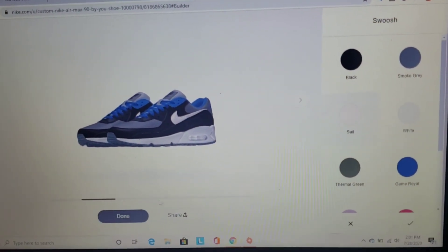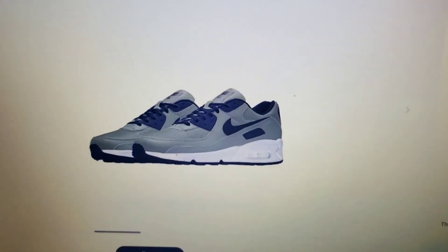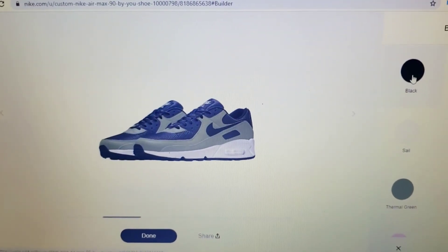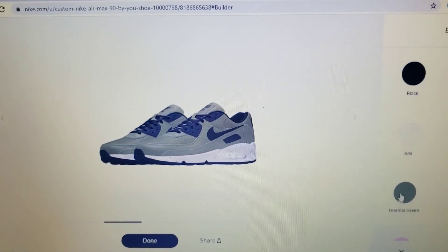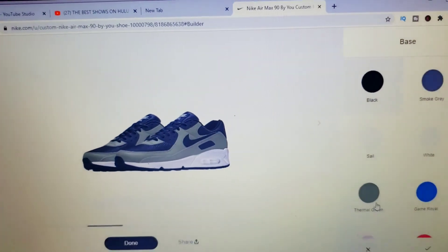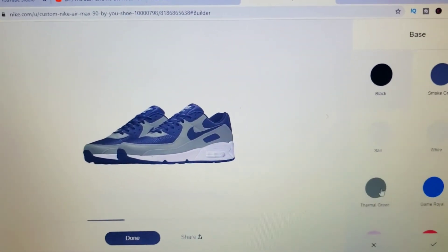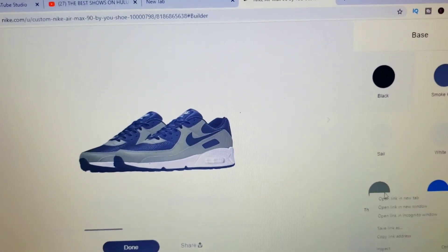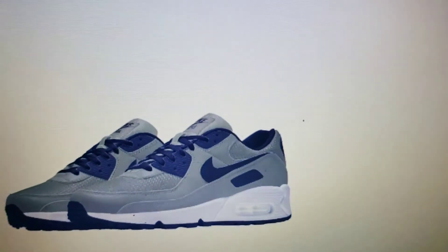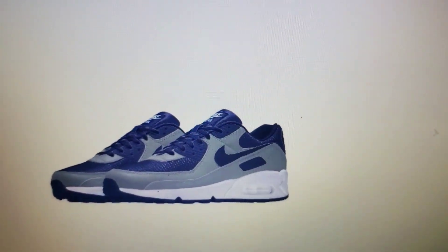So I ended up playing with it some more and changed it to green and black. On camera it looks like gray and blue but it's actually green, black, and white, and I really like this color. I think I'm actually going to get this one — I do like green and I do have green clothing. I was just trying to figure out if I wanted to leave it black or green for the toe part. But yeah, I will be doing more custom stuff.